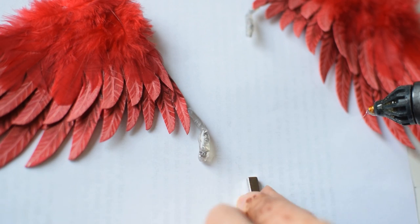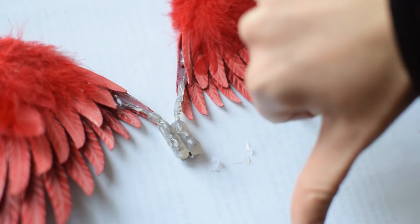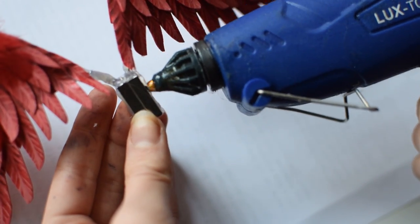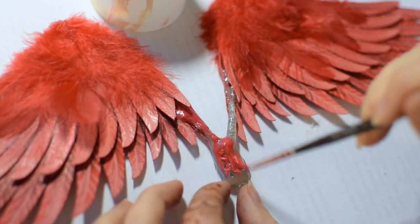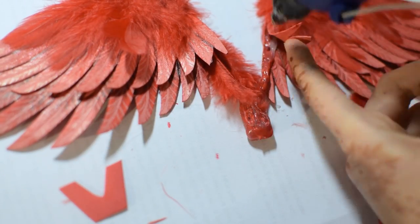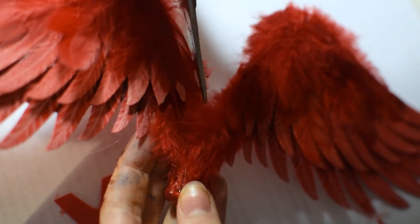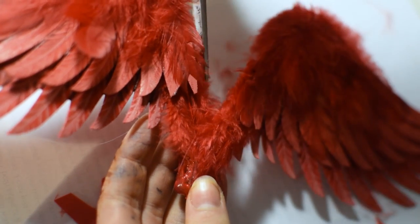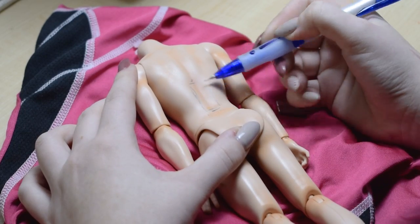Our first idea was to make two separate wings on two magnets, but we forgot magnets work on their sides too, so this idea was pretty dumb. We didn't have a bigger magnet so we decided to glue the magnets together. The magnet part looks awful but after painting it red and gluing more feathers it will look great again. As a last step I'm trimming the feathers.